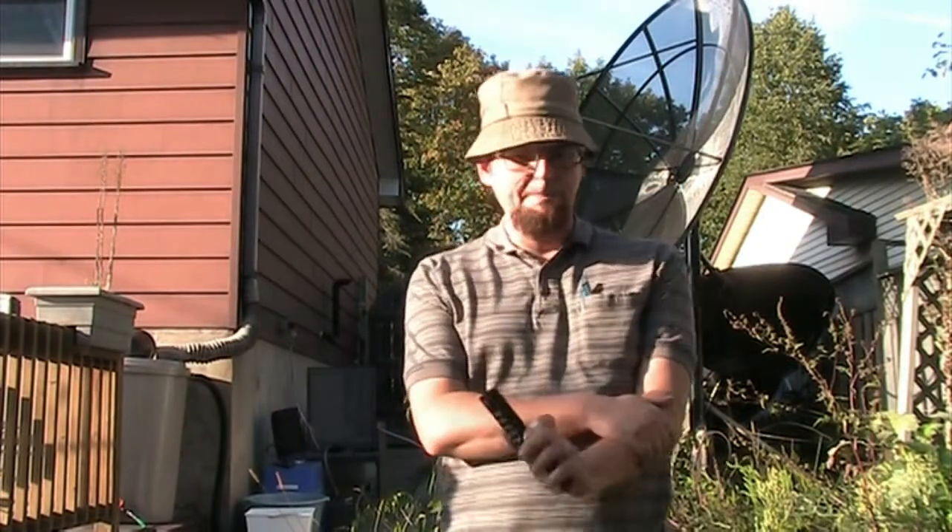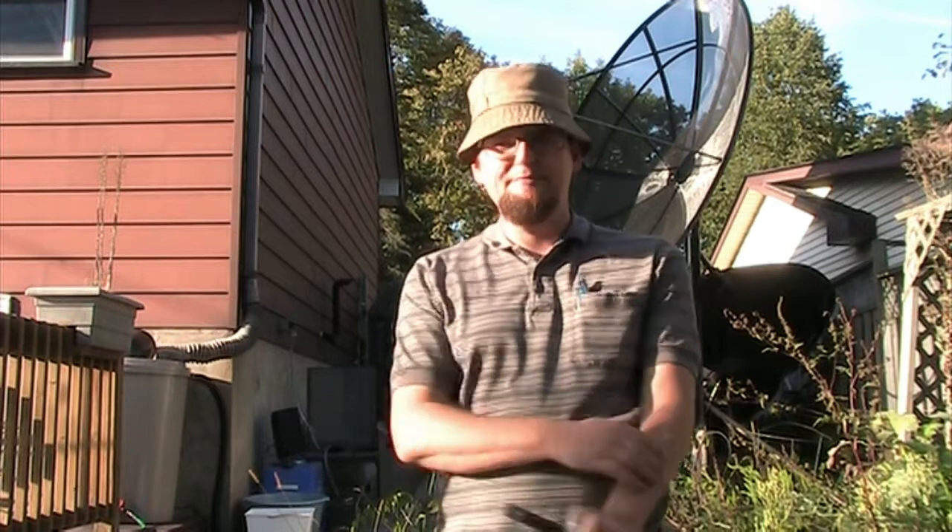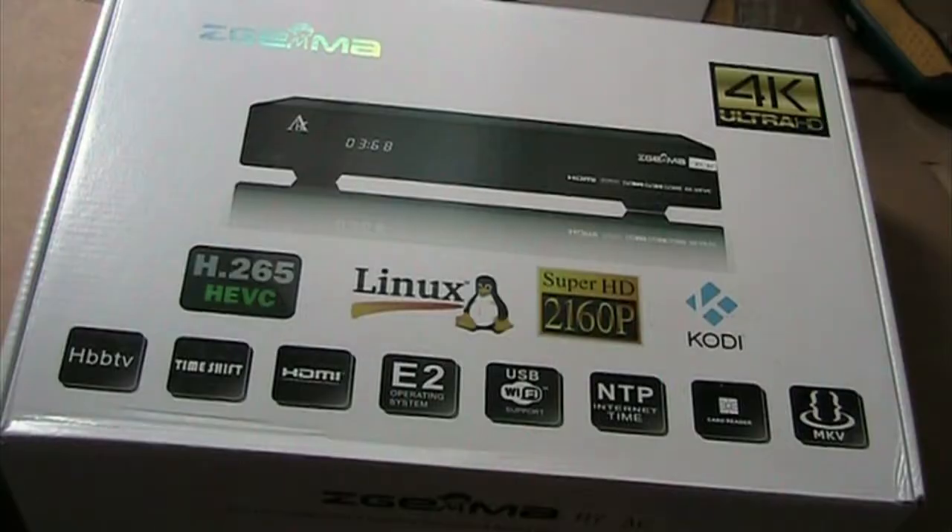So let's talk about 4K TV in this video. If you want to get 4K TV, you will need ZMega. You can get a 4K receiver at tech2000.com.